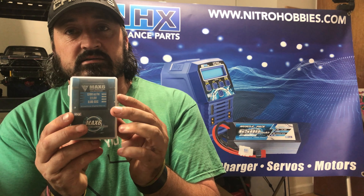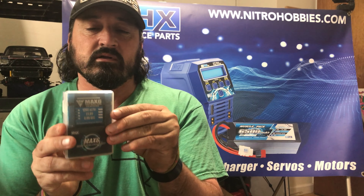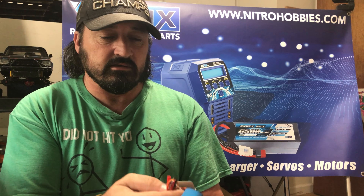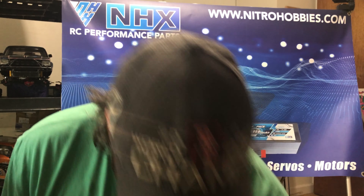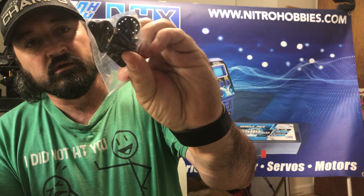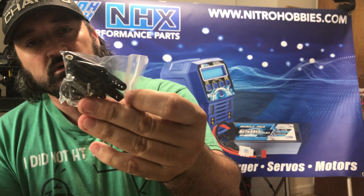I'll put a link to this in the description below. Let's get it open and see what it's like. So here we go — let's see what you get with it. You get the 25T servo horn, all the different plastic horns, round horns, and a servo saber.